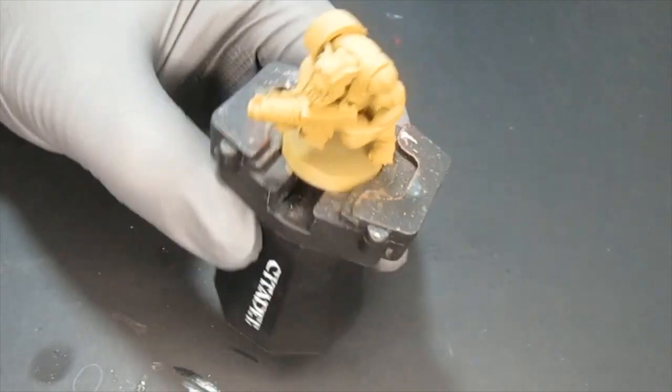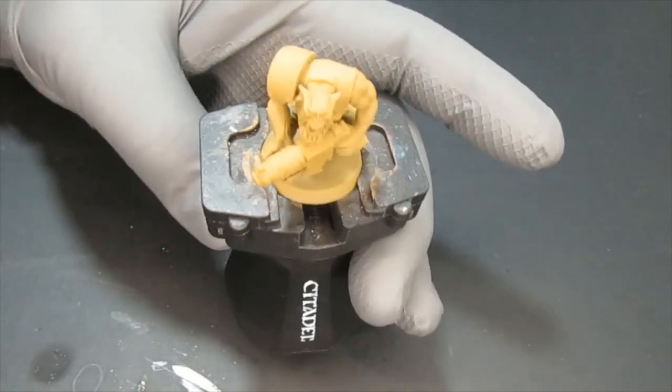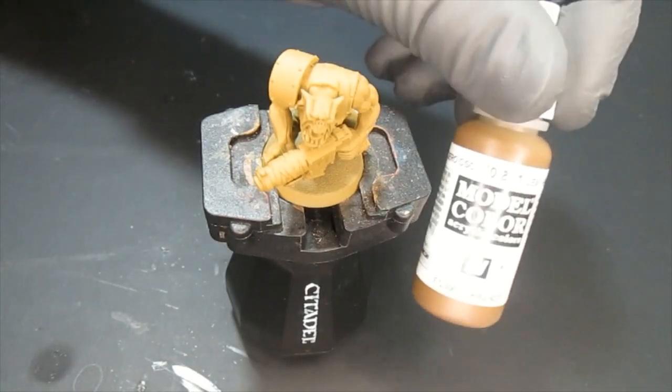Hey, welcome back to Sam's Painting Corner. Today I'm going to paint this space orc for you. I chose to prime him with the Plastic Soldier Company US Olive Drab.